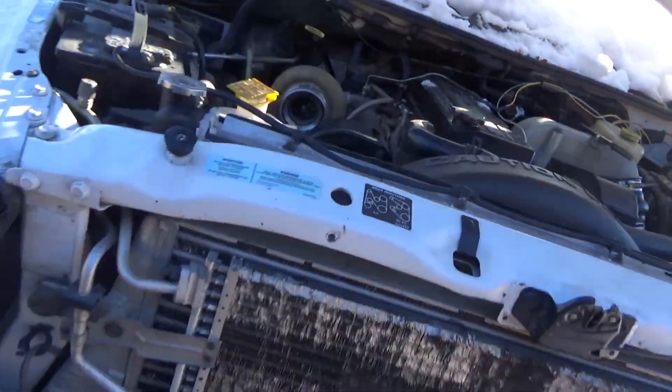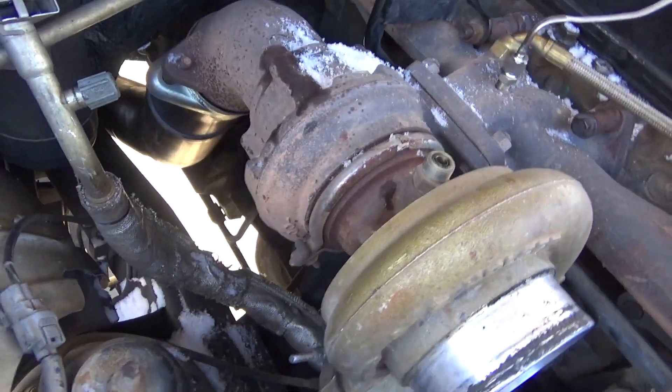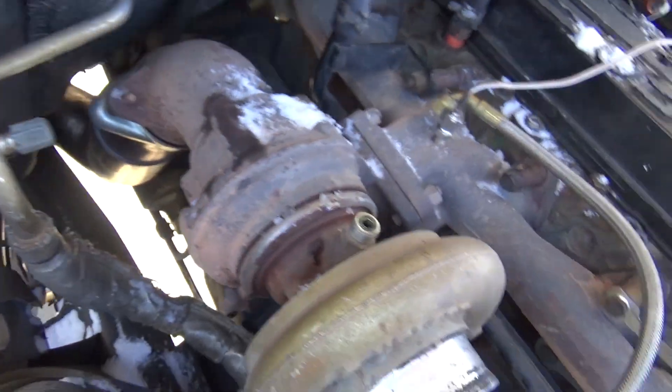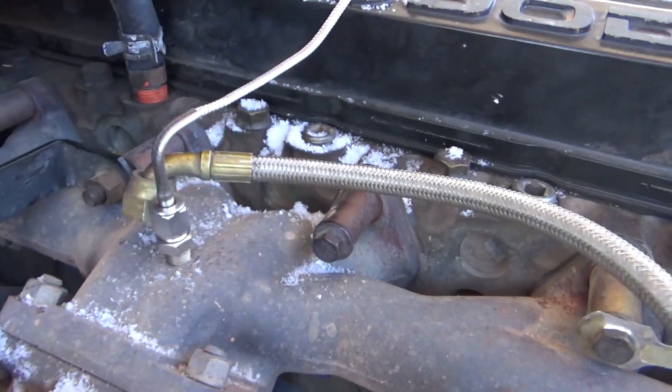So what you want to do is bundle up, because it's cold. Take off the intake. I already got some of these bolts out — just the exhaust housing bolts and then the clamp, the oil feed line, and these bolts up here and those bolts down there.